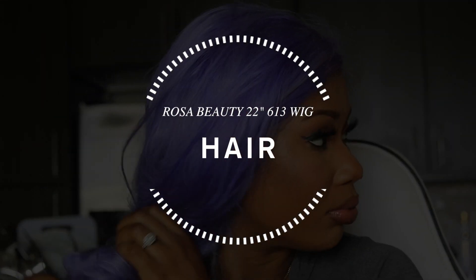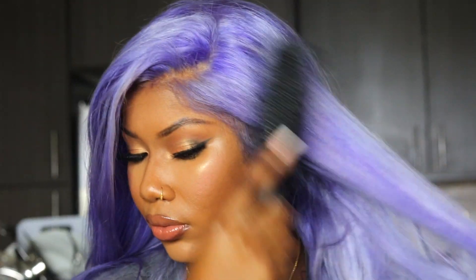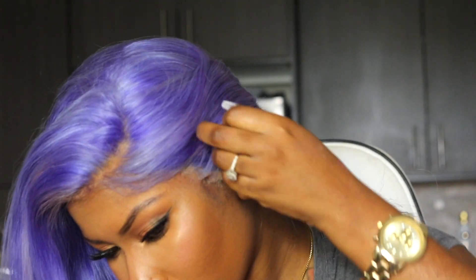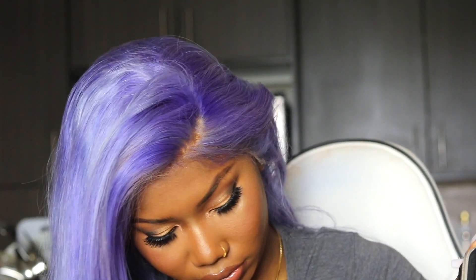Now off to hair! My hair is from Rosa Beauty — it's a 613 wig. When I say this hair is bomb — sis, it's so bomb. I used Ion Bright in Lavender. I just had this idea pop in my head to have lavender hair for my birthday. I was like, you turn 25, why not? I really, really love the way this hair turned out.